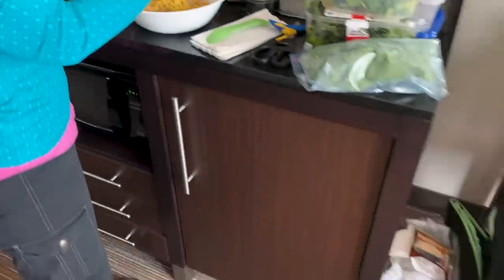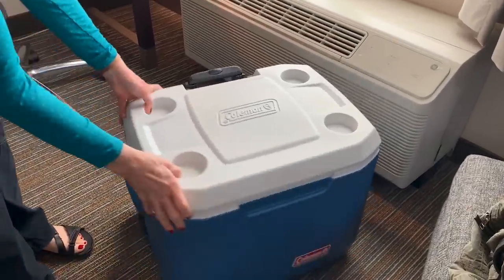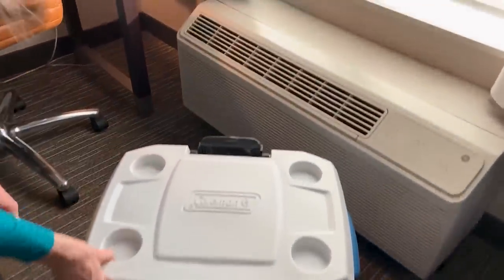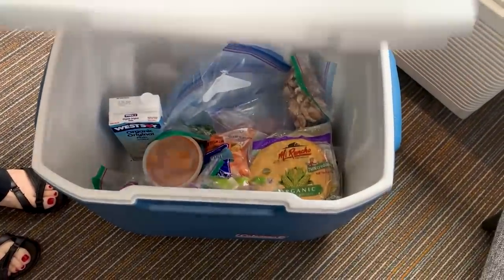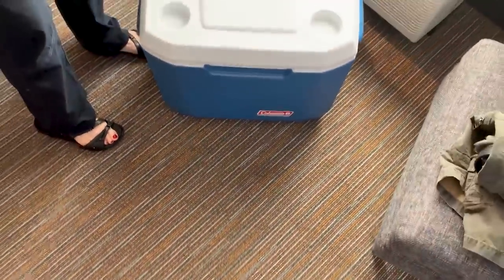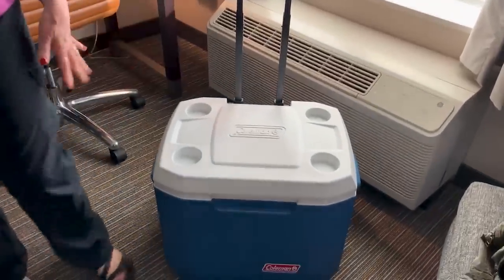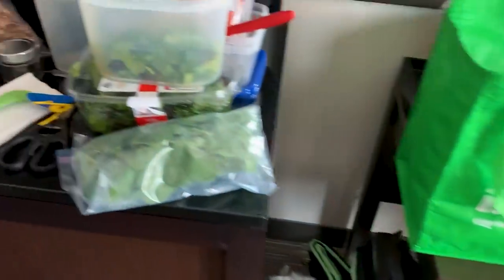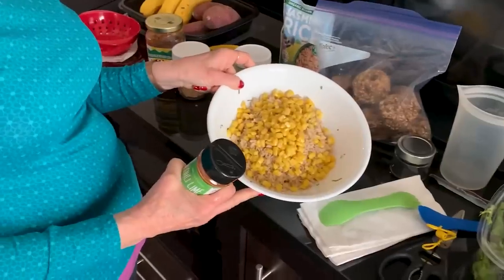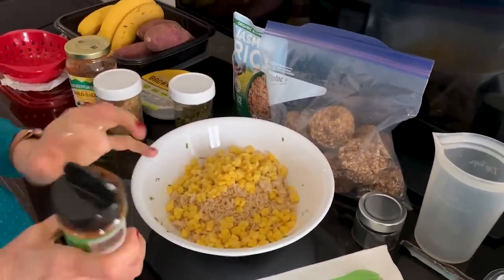This little Coleman Extreme cooler — it's a 50-quart and it rolls like a rolling suitcase. It has thin walls but it holds cold like a five-day ice cooler. That's been the magic of our cold food success this trip. I think that's probably enough corn for both of us on top of those greens, because you're not really wanting to load up on food when you're hiking.